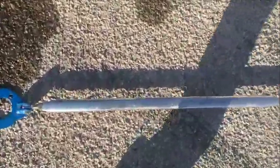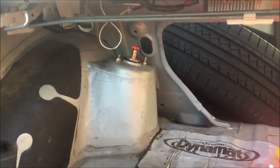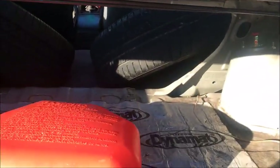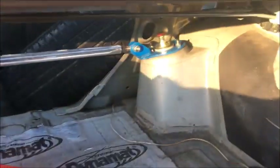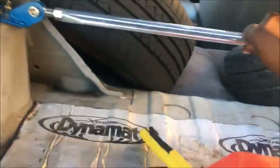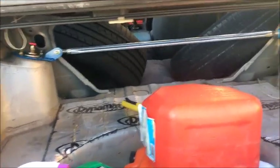Got the rear strut tower support — whatever that shit's called, whatever y'all want to call it. Just finna install it real quick. It's easy, ain't no rocket science. Take the screws off, put this on, tighten it back down — bam, straight like that. Alright y'all, got it on — nice and tight, no play in it at all.